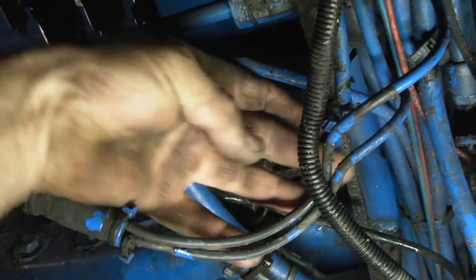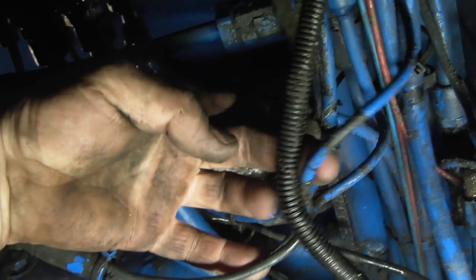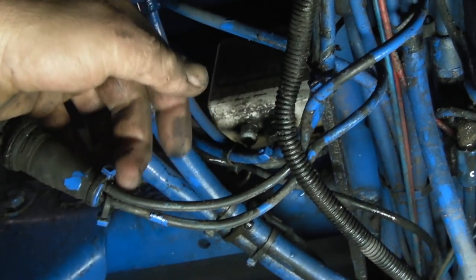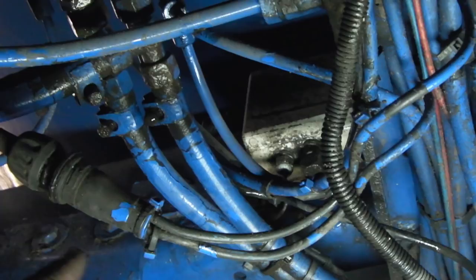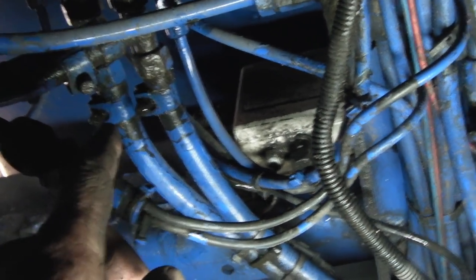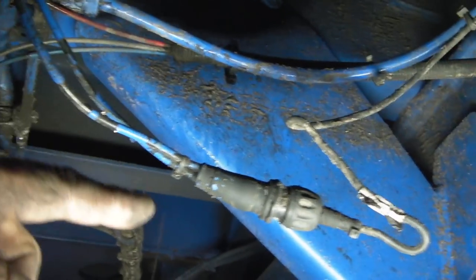I don't know this system. I'll go and have a look and I find that these are daisy-chained. So I'll have a feed from the junction box because it comes from the rear. It goes into a plug, supplies a side marker and then it's also in parallel. It will go off to the front. It's the same on the other side, so these are left and right hand.